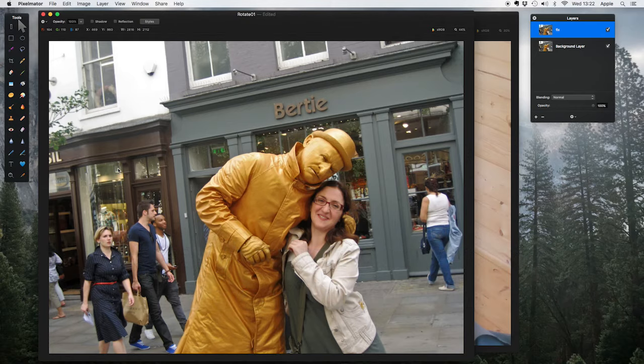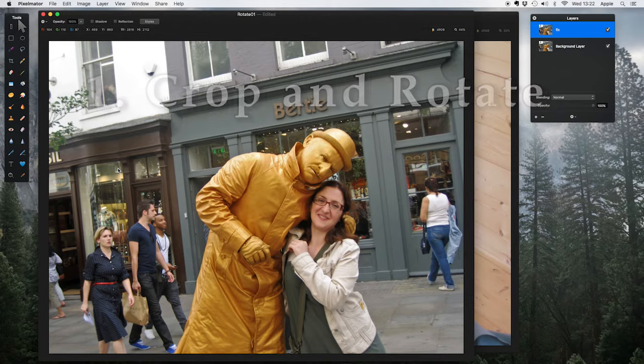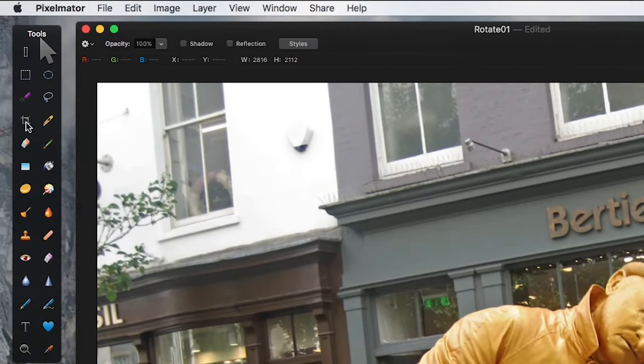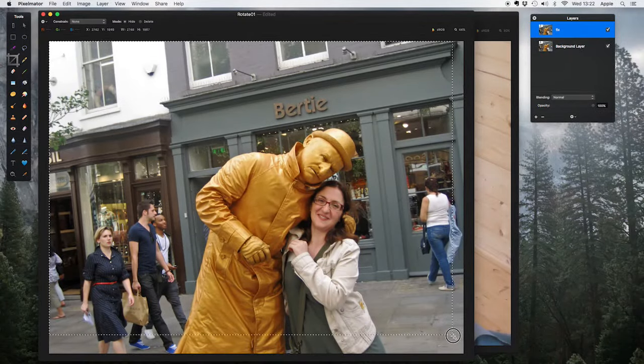Step one of every photo: you want to crop and rotate. Take a look at this — it looks like everyone's walking uphill. The person who took the photo had the camera at a slight angle, which is a very common problem. Let's fix it. On the left-hand side we have our toolbar. Come down to the crop tool icon, click on it, then click and drag out a rectangle from the top left down to the bottom right.